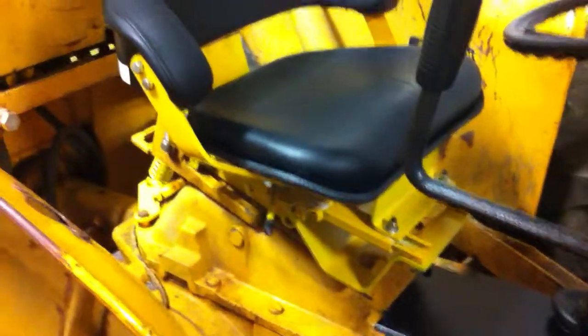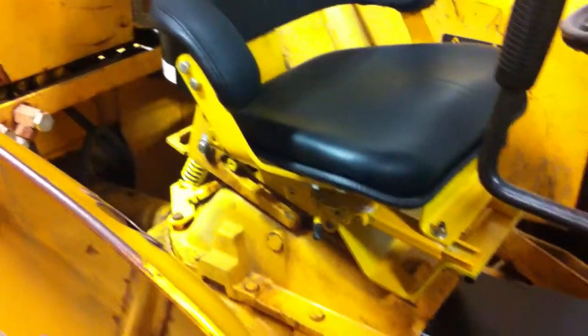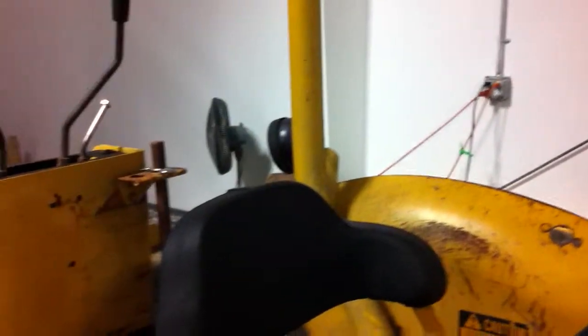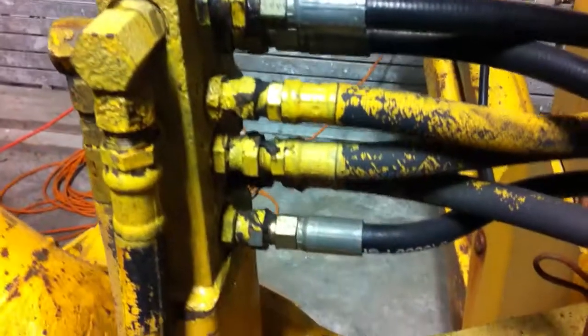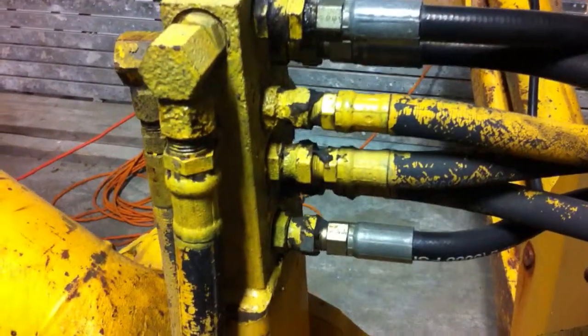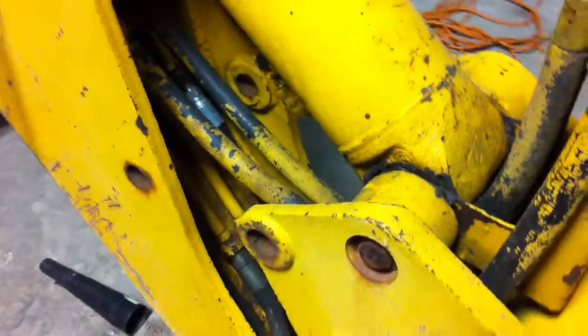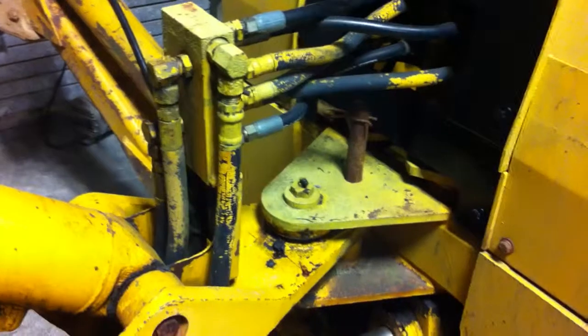I had to end up redoing the whole seat and everything — it was all frozen up, what a mess. Took it all to work and sandblasted it. Got a new seat that has to articulate around to work the controls — the seat flips up and turns around and swivels so you can work the bucket controls and put the roof up so you don't whack your head on it. We replaced the line down in here. The hard lines in there are in beautiful shape, but the fittings are all looking pretty rough.